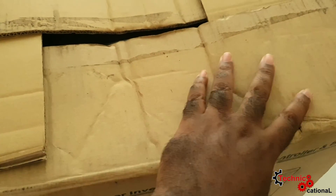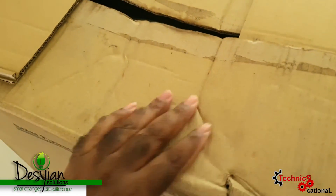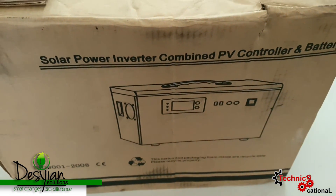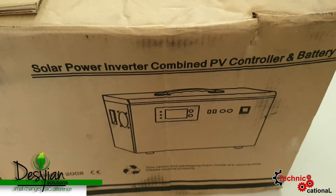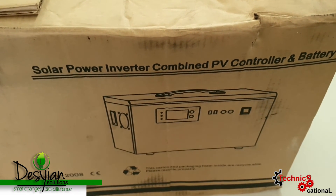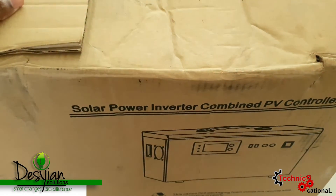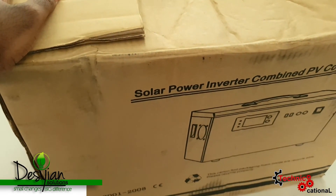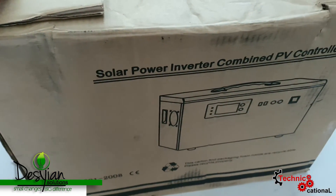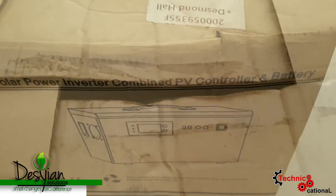So this is the solution to your screams. This is a product from Decian Solutions, a local company that specializes in solar equipment and products. This right here is a solar power inverter combined PV controller and battery. For the layman, this is a solar generator with all the features.